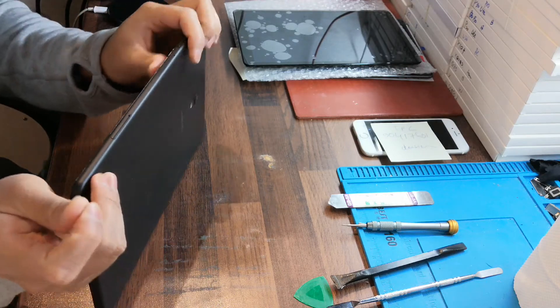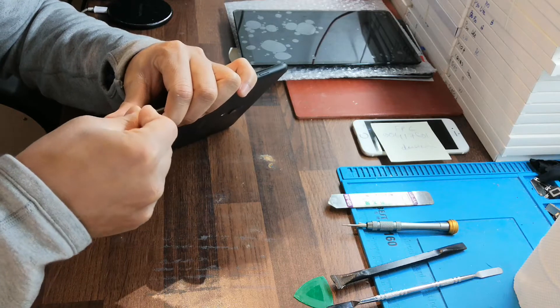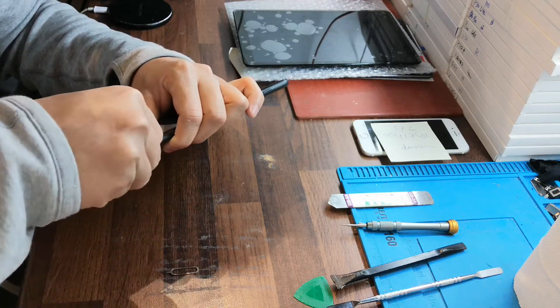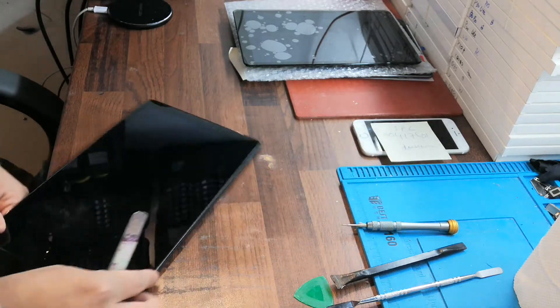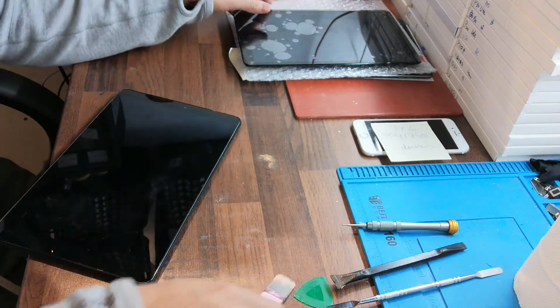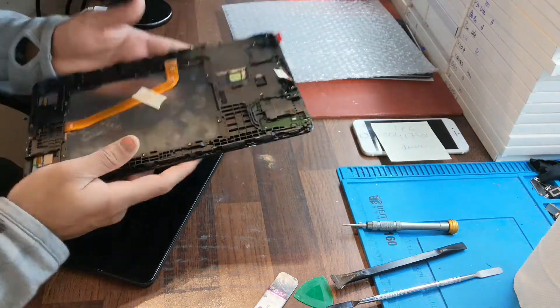First of all, you need to turn off the tab, then you take out the SIM base. When you have the new LCD, you can check how it looks.